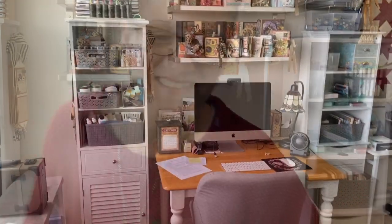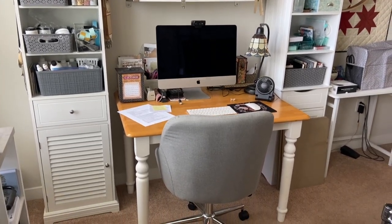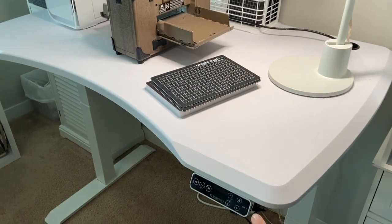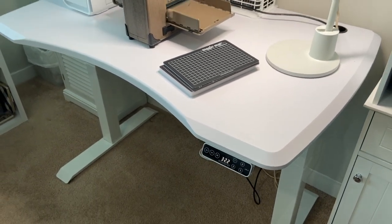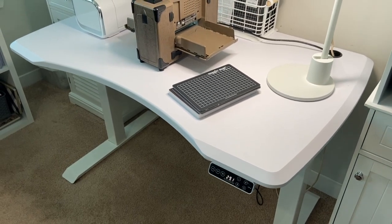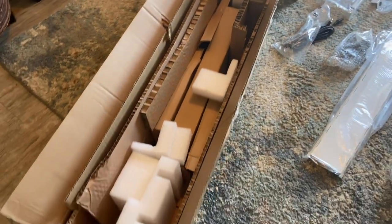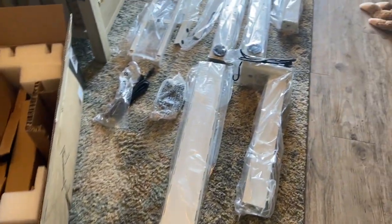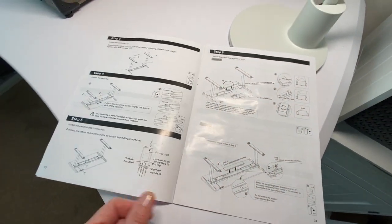This is my old hand-me-down kitchen table, which was working fine, but I went from this to this — my new FlexiSpot table. It shipped quickly and it came well packaged, as you can see. Everything was wrapped nicely and the directions were very clear. The pieces came in two boxes: the top and the base.